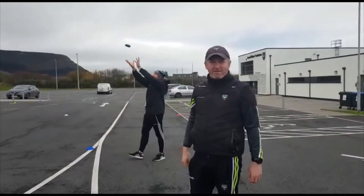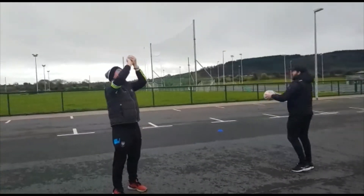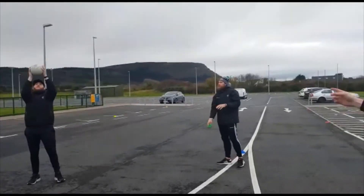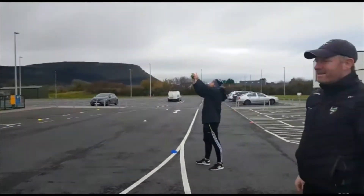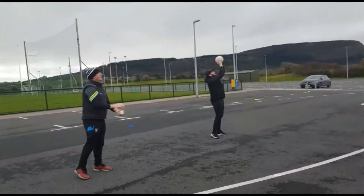So this is the overhead catch, a football skill for junior and senior infants. Just throwing the ball up over their heads and catching it, using a football bean bag like Stephen is using, a tennis ball, or a sliotar like Pat has. It's just getting into the motion — catching that ball above your head with arms up.